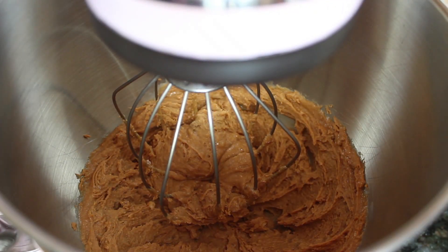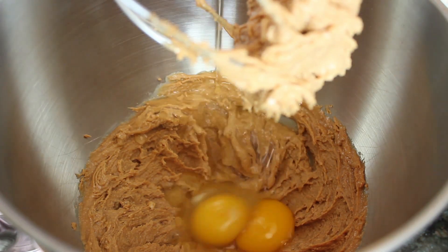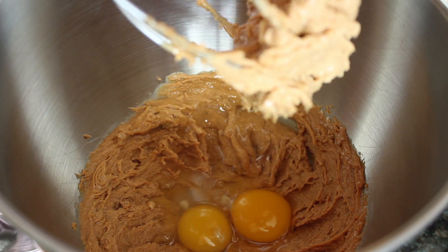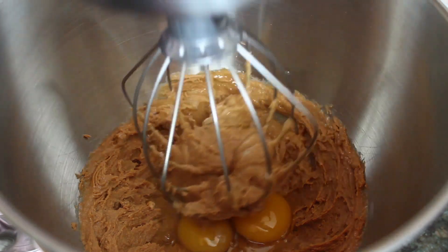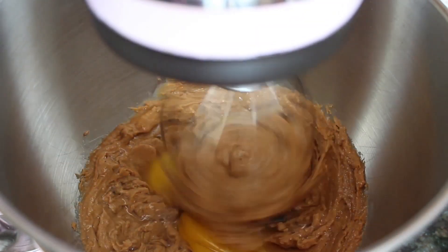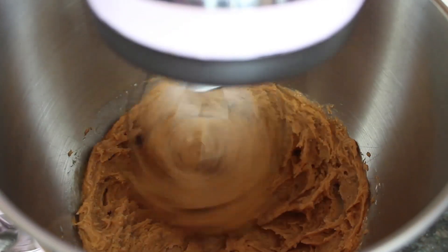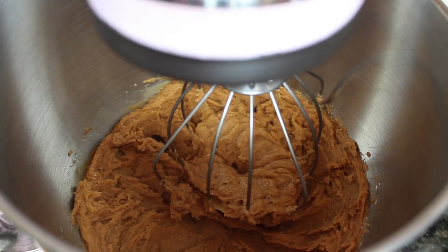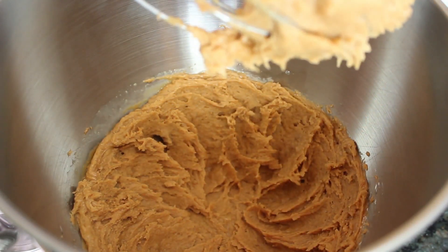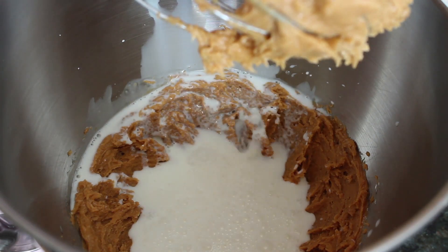Then add your eggs. Once that's mixed in, you want to add your milk, sour cream, and vanilla extract.